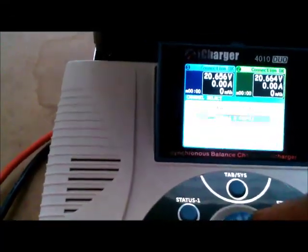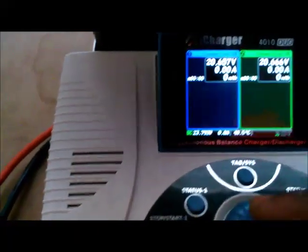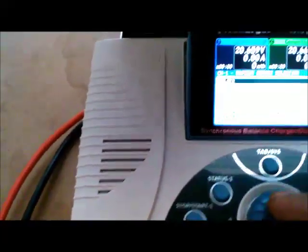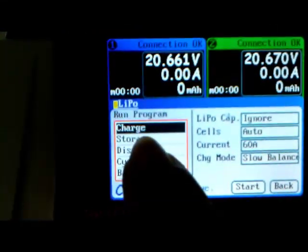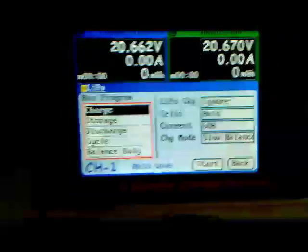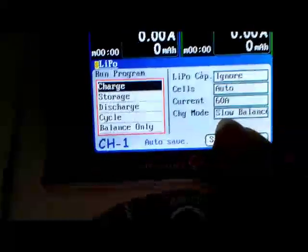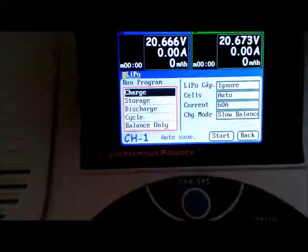I still don't know how to operate this charger, so bear with me. I'm doing a charge — ignore the capacity, but it's a 10 amp-hour pack. It's going to automatically do the cell count. It's set at 60 amps and set on slow balance, so let's select charge.